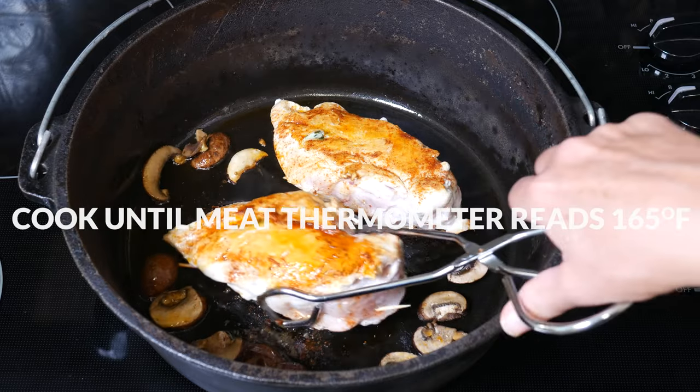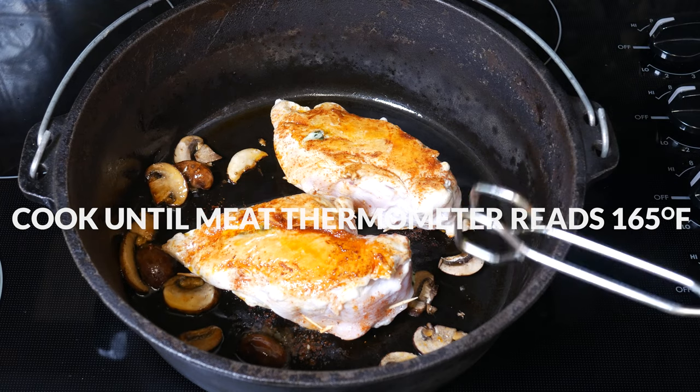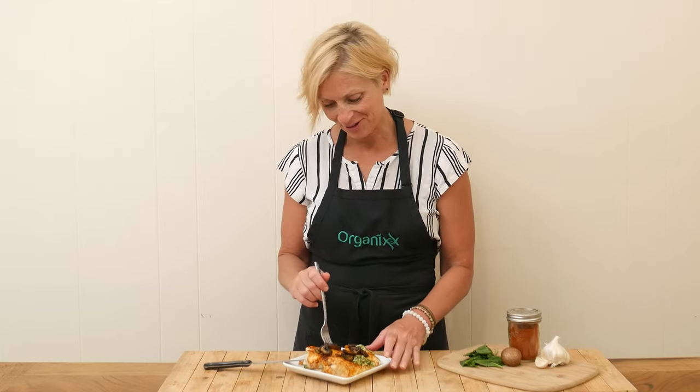Cook until a meat thermometer reads 165 degrees when inserted into the thickest part of the chicken. This can be anywhere from 10 to 20 minutes — it really just depends on the thickness of your chicken and the oven temperature. It is time to get this stuffed chicken a taste; just be sure to remove the toothpicks before you serve it up.